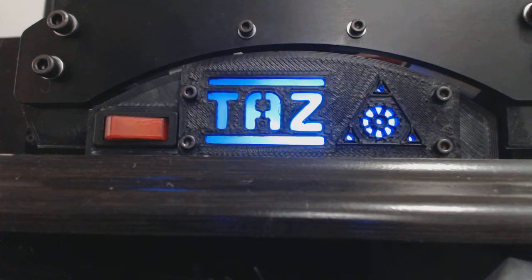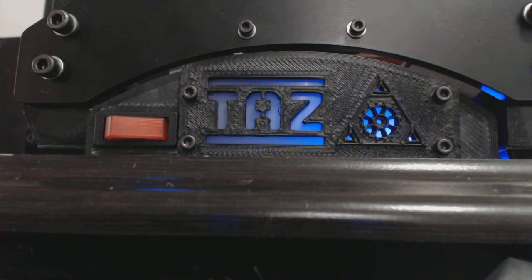Hello again, one more supplemental video. I finally got the temperature scale working properly on the TAS here. So right now you can see it's in the idle state.